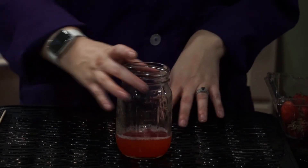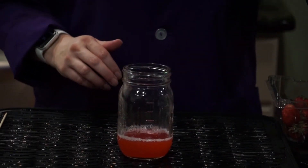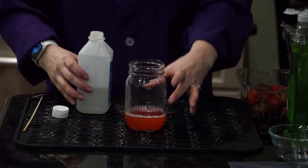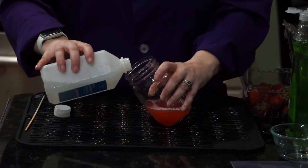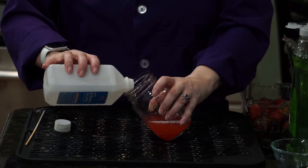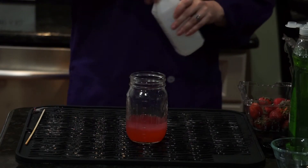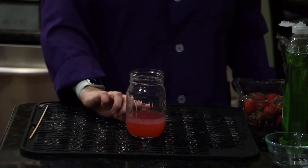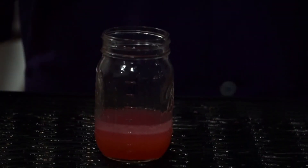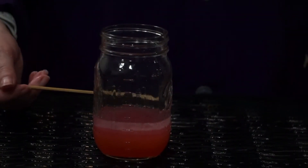Now that all the DNA is inside this liquid, we want to do something so that we can actually see it. We're going to use our ice cold rubbing alcohol. Pour in about an equal amount to the pink liquid — just eyeball about the same amount — and slowly pour that in. What will start to happen is you'll see two layers forming. The layer on top is a lighter pink with some white chunks in it, and the layer on the bottom is darker pink. That top layer with the white in it — that's where the DNA is.